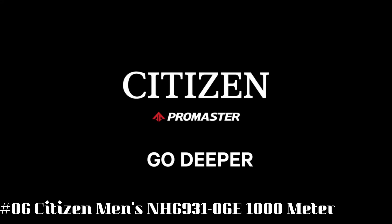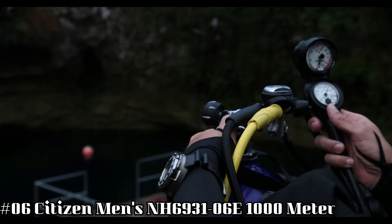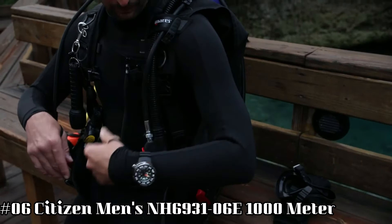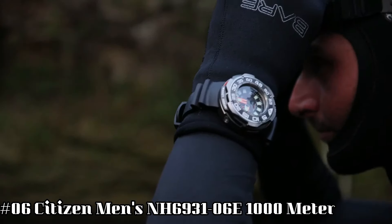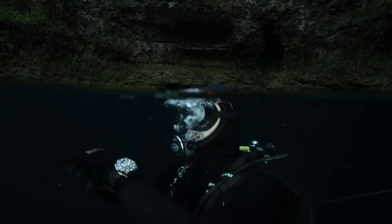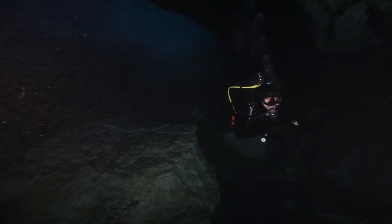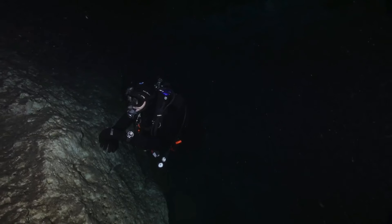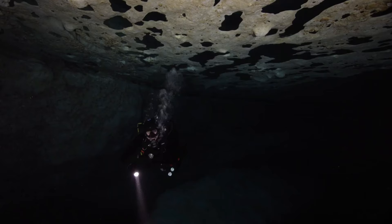Number six: Citizen Men's NH6931-06E, 1,000-meter watch. Item shape: round. Dial window material type: scratch-resistant sapphire. Display type: analog. Clasp: buckle. Case material: stainless steel. Case diameter: 48 millimeters. Case thickness: 19 millimeters. Band material: polyurethane. Band size: men's. Band width: 31 millimeters. Band color: black. Dial color: black.